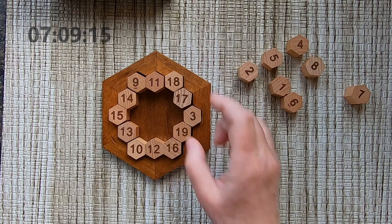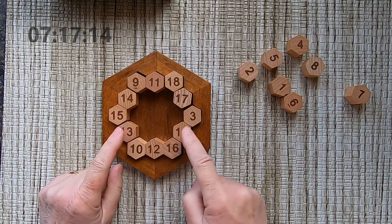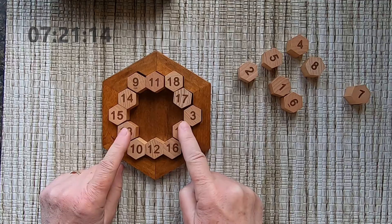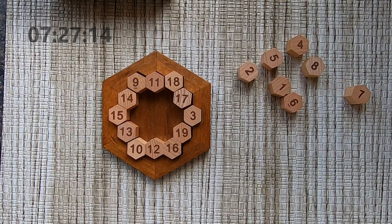To make 38 — if I look at 13 and 19, I get 32 and I need a six to make 38.